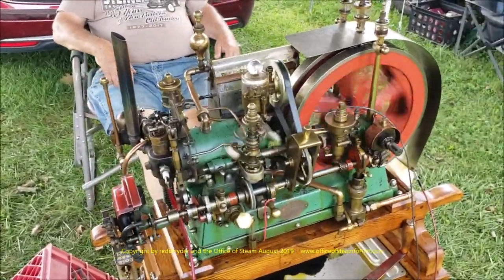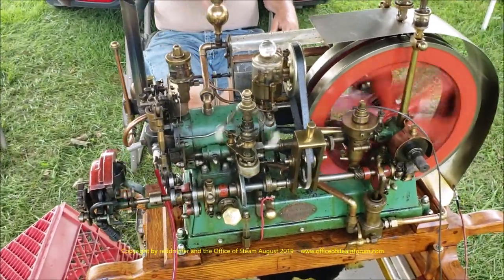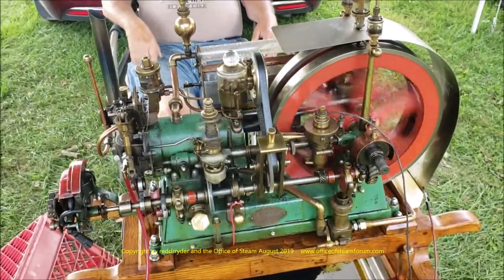Well, you don't have no brakes there. Right. That's quite a piece.